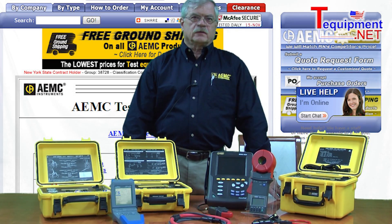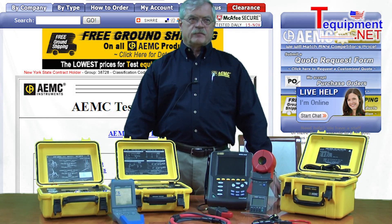My name is John Allobre. I am Director of Sales and Marketing for AEMC Instruments.